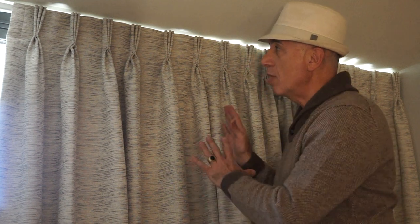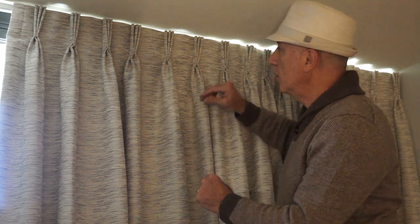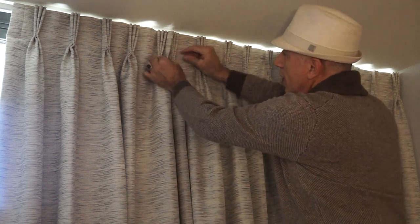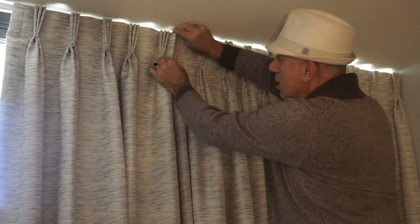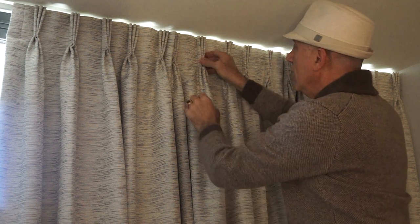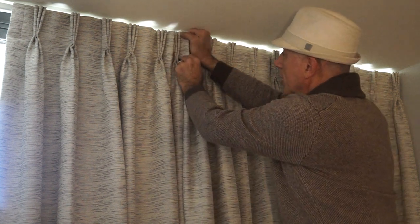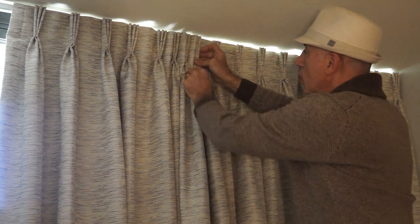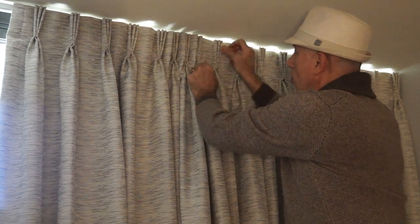When it comes to fan folding drapes or pleating drapes, this could be really important in the way that the drapes will appear. So in order to do this, once the drapes are all up, what you want to do is go around and pull the pleats together, take the excess of the drape that sticks out, pull your hand through it, and make sure your buckram or the paper that's on the inside is broken in and forms.